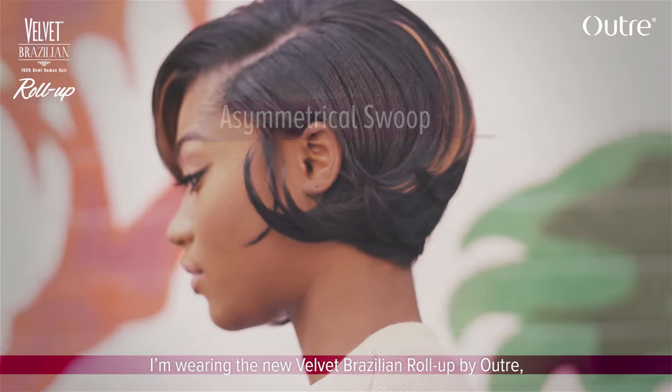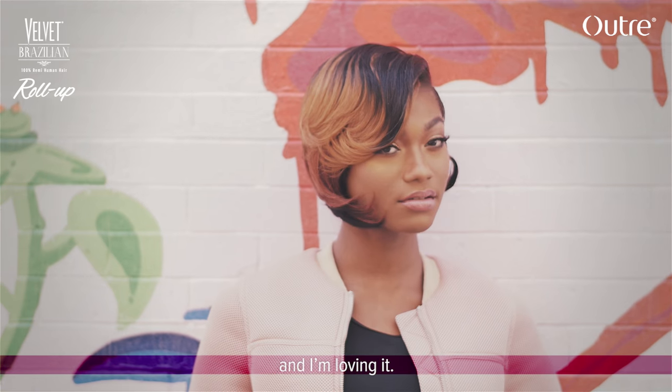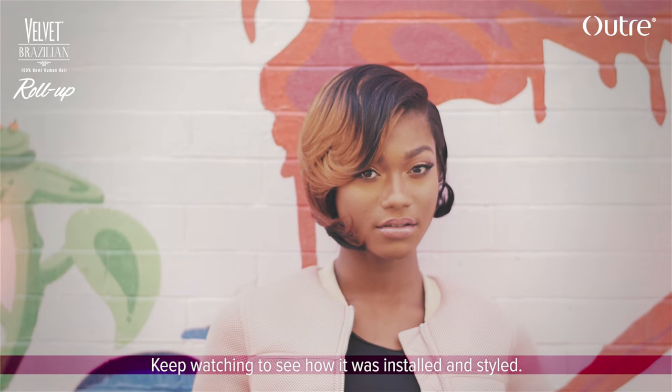Hey guys, like my hair? I'm wearing the new Velvet Brazilian Roll Up by Utre and I'm loving it. Keep watching to see how it was installed and styled.